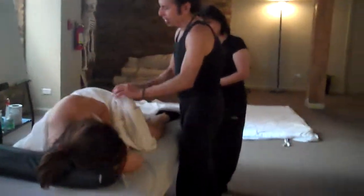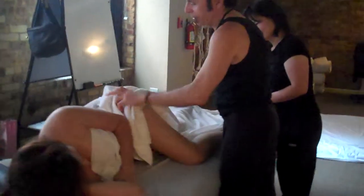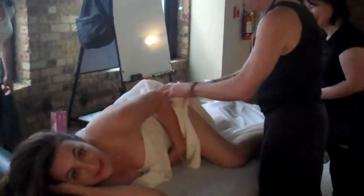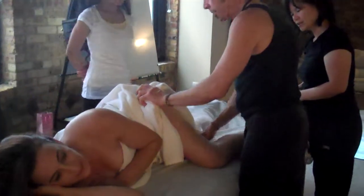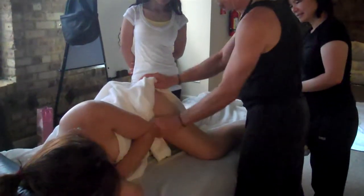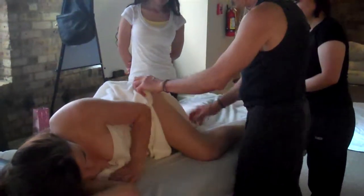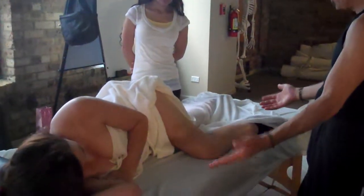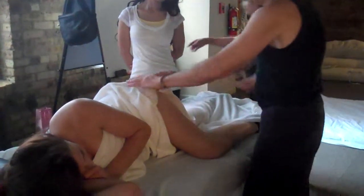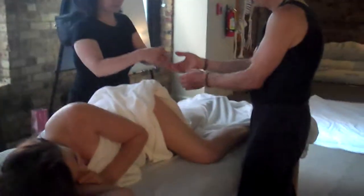Let's figure out how to drape. I don't really pay much attention to draping so much — I just pull it back and tuck it in. Everything's covered, right? So you want to come back enough so that you can feel for the greater trochanter.